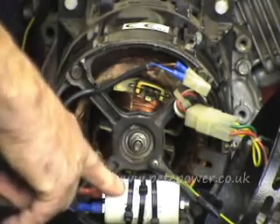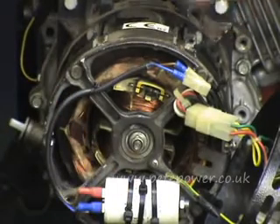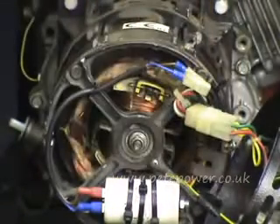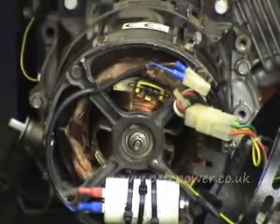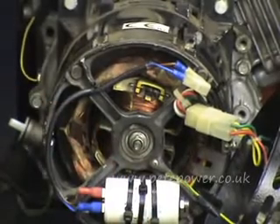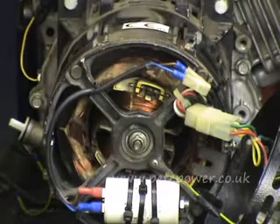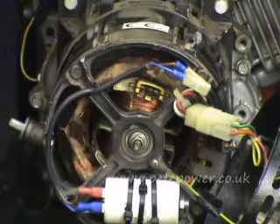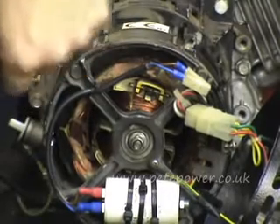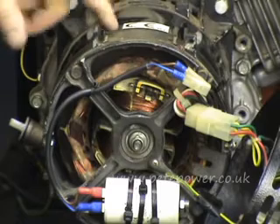Measure across it and check that its value corresponds to what's written on the side. It's very common for these to fail — they don't last forever — and quite commonly if they do fail they'll exhibit physical signs: bulging, cracked, burnt, caps blown off. When you come to replace one, don't be tempted to buy a washing machine capacitor off eBay. A starting capacitor is just designed to get a motor going for a few seconds, whereas these have to run for a long time, so you need the proper capacitor — otherwise it won't last very long.